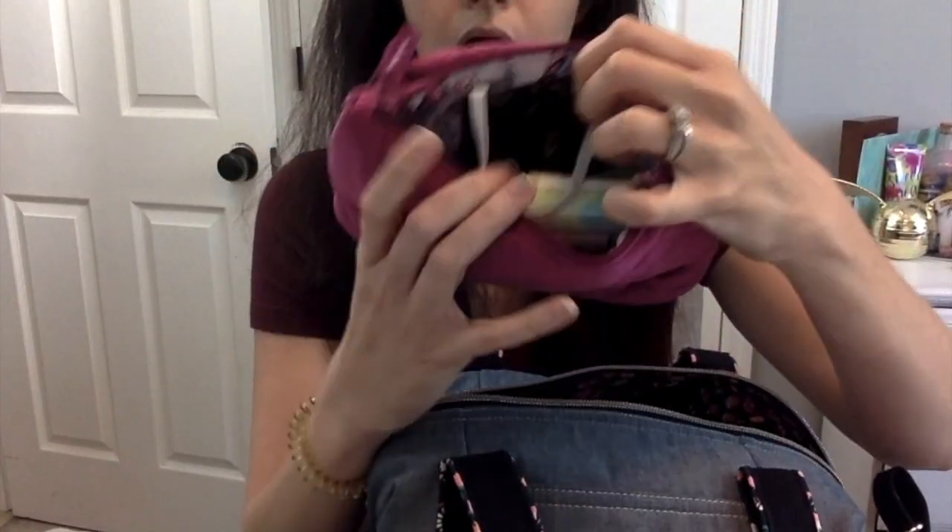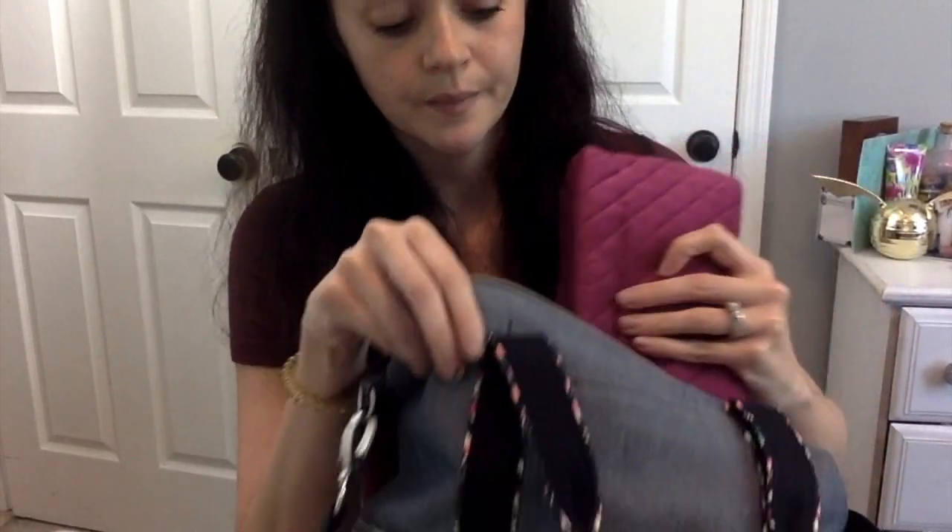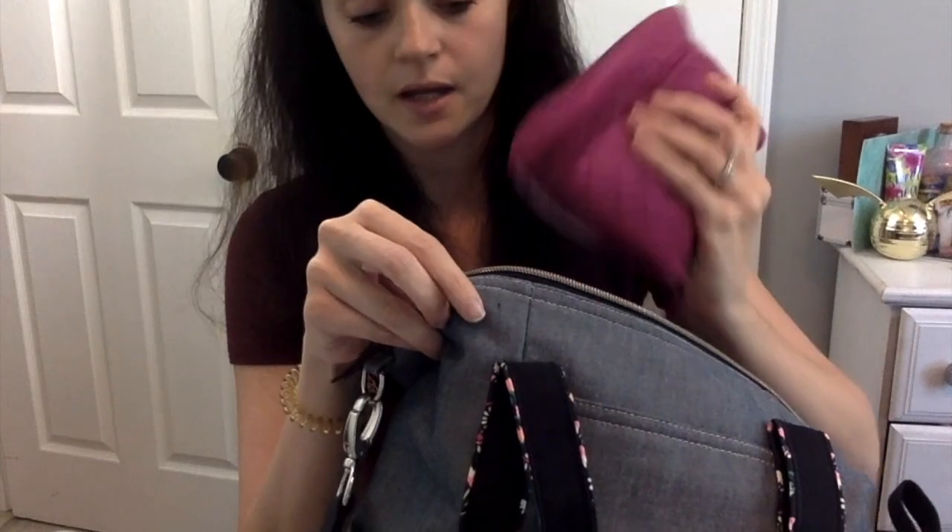On the other side of the pouch I have hand sanitizer wipes. I also have a reusable mask that I use as a backup — in my car I carry the disposable ones. There's something about the reusable ones that just kind of grosses me out. Of course you can wash them, but my mind thinks there's still stuff on them. So I only have it as a backup, and all my other disposable masks are in the car just in case I forget.